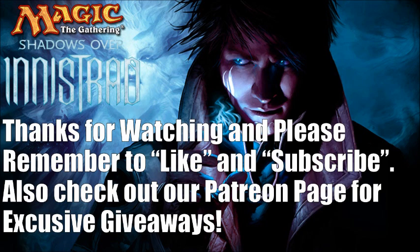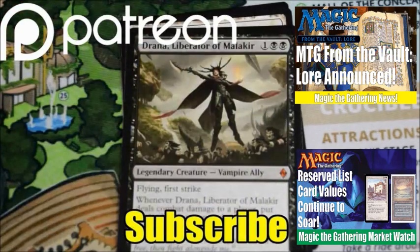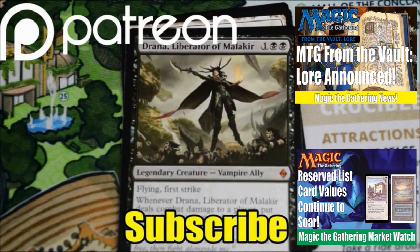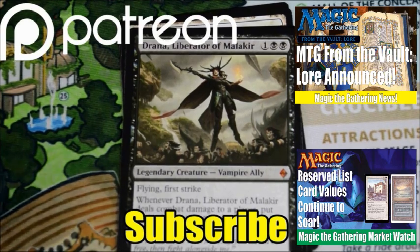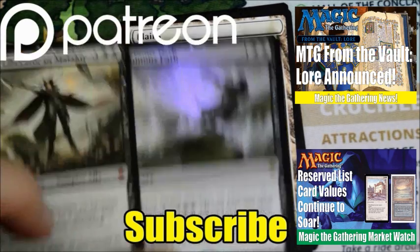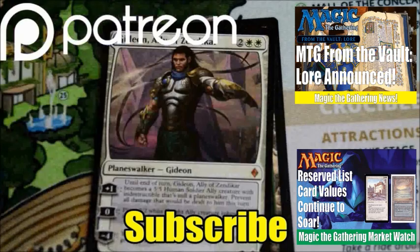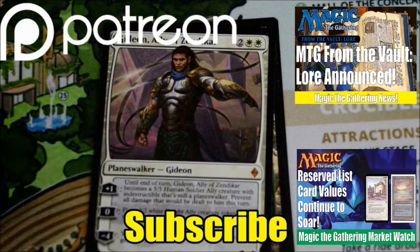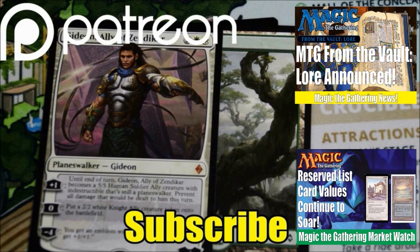Thanks for watching — please remember to like and subscribe and have a great day. This video, like all my videos, was made possible by the generous support of viewers like you on Patreon. Even a donation of a dollar helps me keep growing this community and creating better quality videos. Check out our Patreon page for exclusive giveaways and future goals for the channel. If you haven't subscribed yet, hit that subscribe button so you don't miss any MTG news, spoilers, set reviews, product openings, or finance videos on Heroes and Legends.